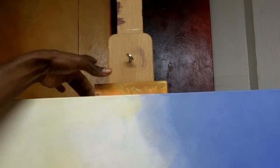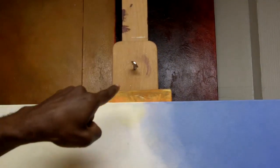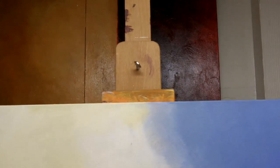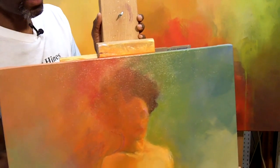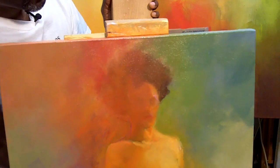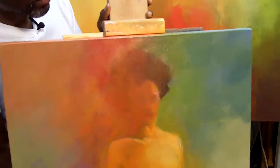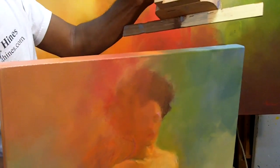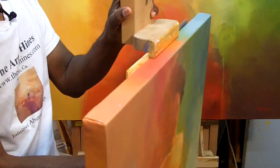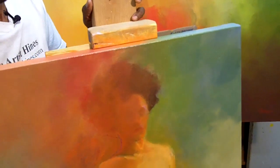This is the top of the easel — the clamp that comes down to hold on to the canvas. Normally the front lip would go over the front of the painting, blocking you from painting that little area. What I've done is attach a paint stick to the back of the lip, so that when it comes down, the painting sits against the paint stick and doesn't move, allowing me to paint the top edge of the painting without the interference of the lip.